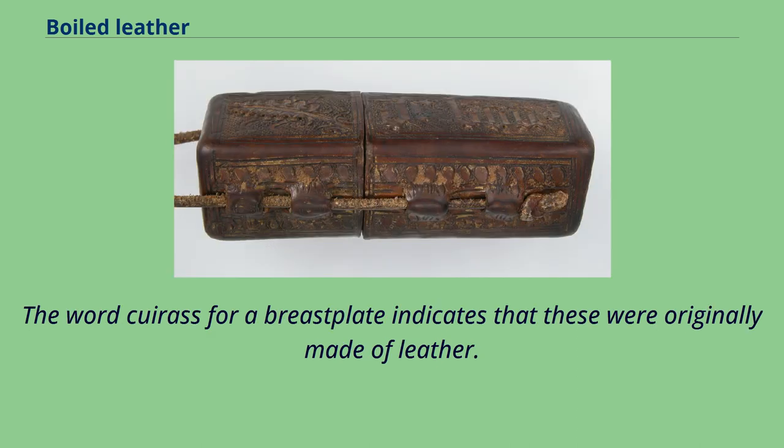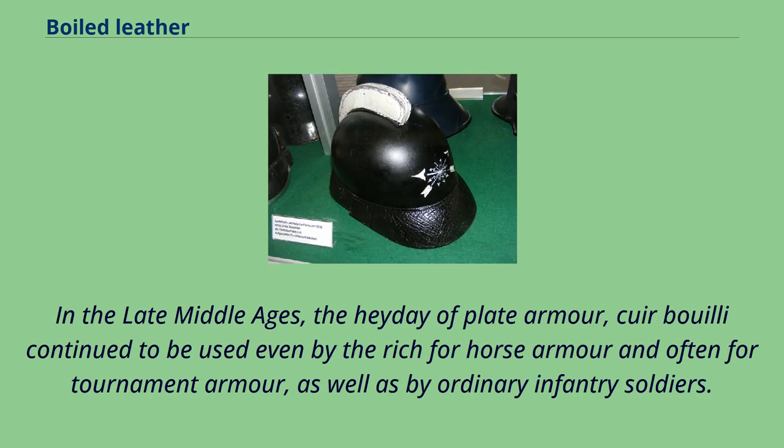The word cuirass for a breastplate indicates that these were originally made of leather. In the late Middle Ages, the heyday of plate armor, cuir bouilli continued to be used even by the rich for horse armor and often for tournament armor, as well as by ordinary infantry soldiers.